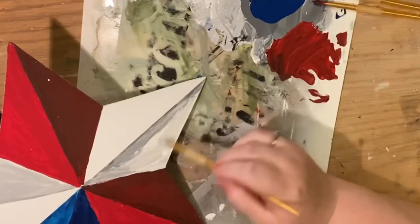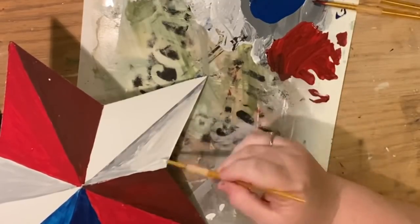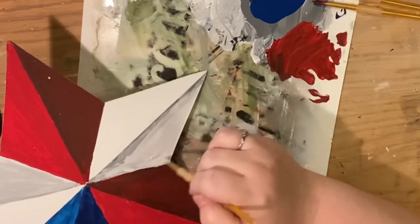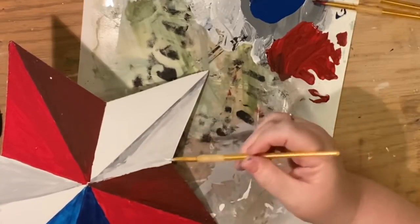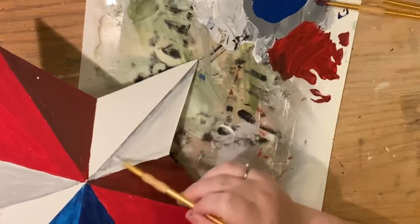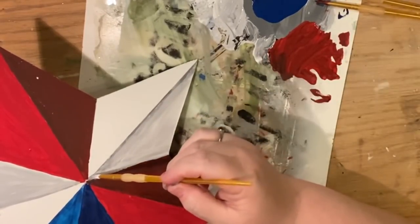So you're going to do the same thing as before — the darkest shades are going to be where they meet the other edges, and then fill it in as you go. Darkest to lightest is the way to go.